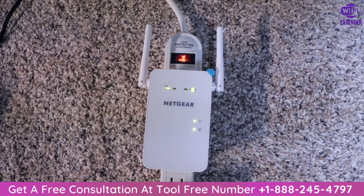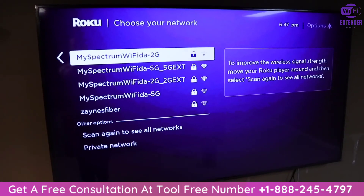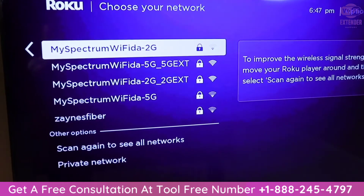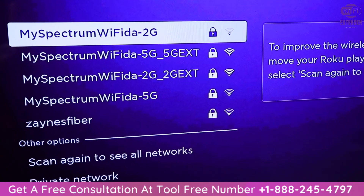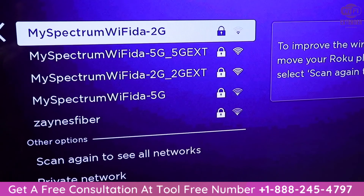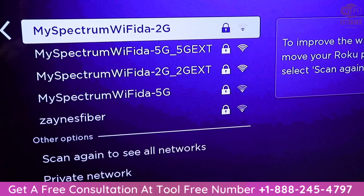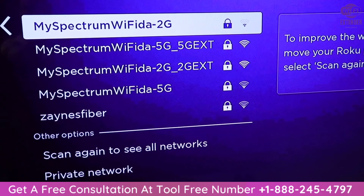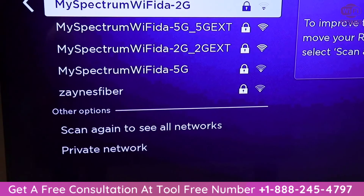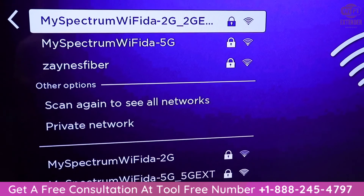So let's go ahead and pair up the TV with the extended Wi-Fi network. We can see the regular Wi-Fi signal up top — the same two weak bars as before. And then underneath are the extended Wi-Fi signals, and you can see they have all five bars. So we should get a much better connection and signal and much better quality while we're streaming content on the TV. Let me go ahead and connect to the extended network.